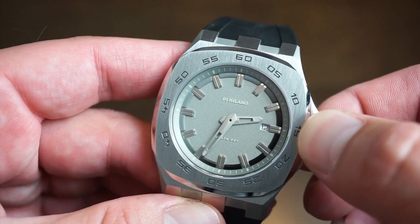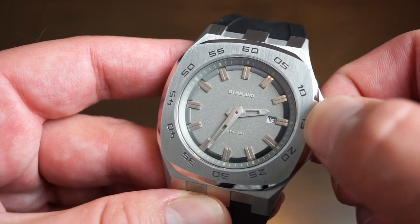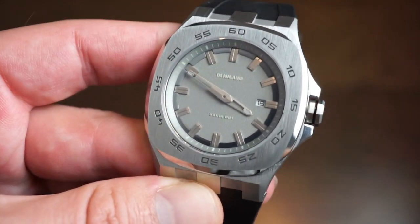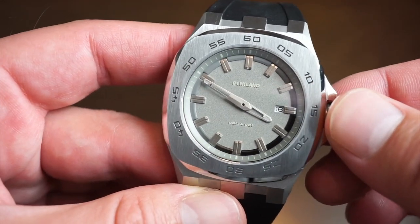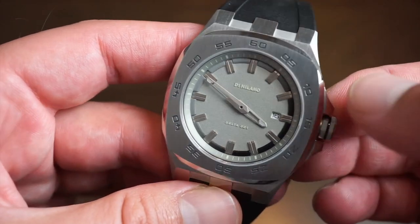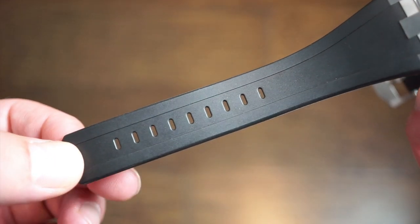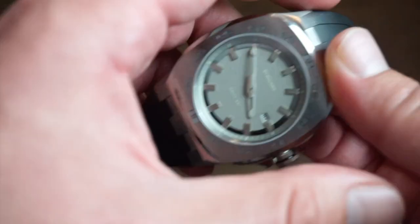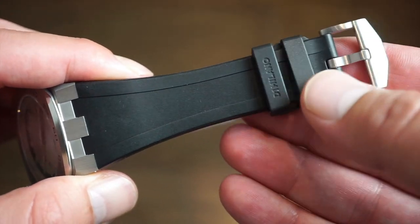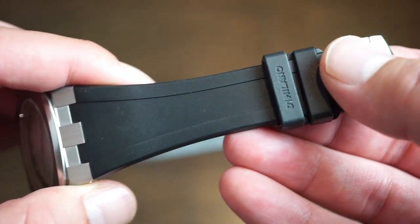To actually set the time in this watch, it's very easy. One position gives a quick set date. Final position, we set the time. Push it back down, all good to go — a good grab-and-go watch. I would say this watch can be used as a dress watch or an everyday sports watch. You get a nice black rubber band with nice flexibility, very smooth. D1 Milano is embossed on the keeper. Two keepers and a custom D1 Milano brushed buckle, which is a very nice size, very proportionate.